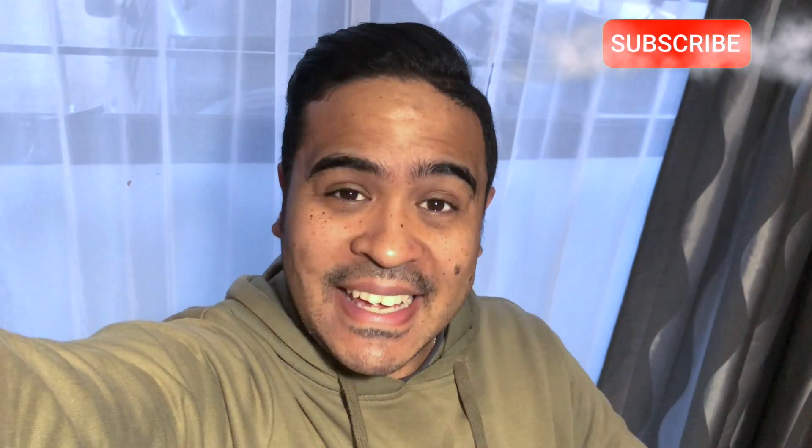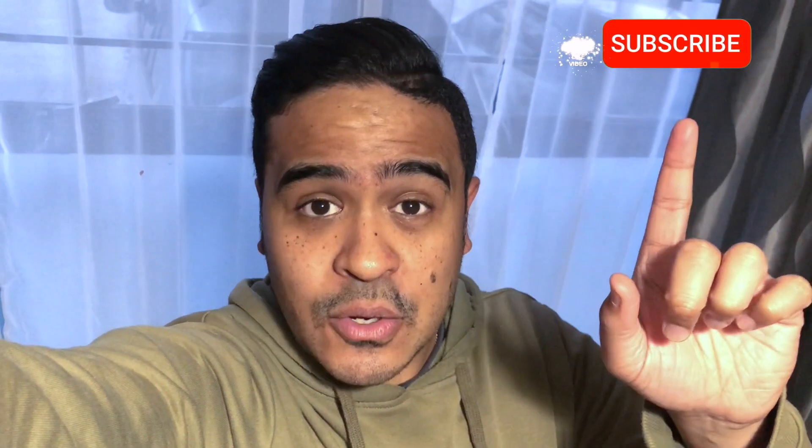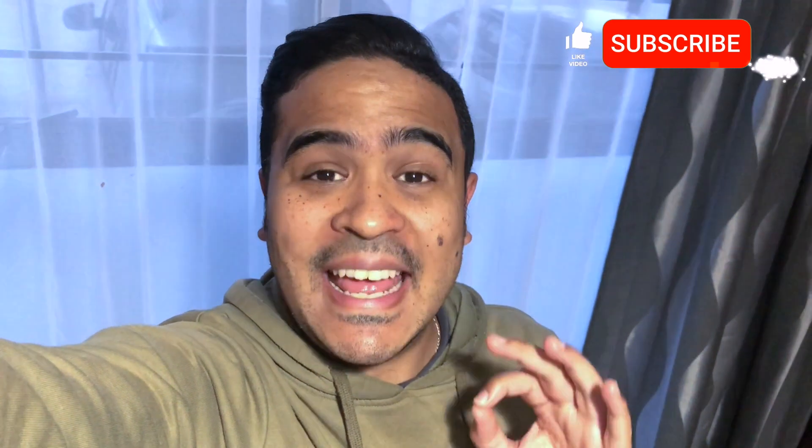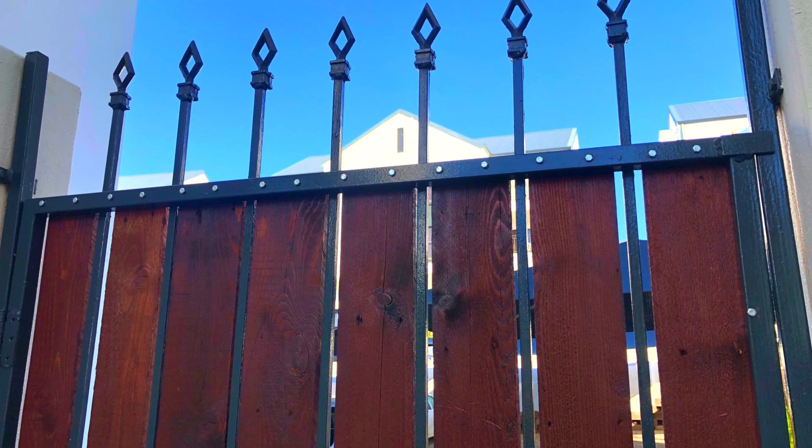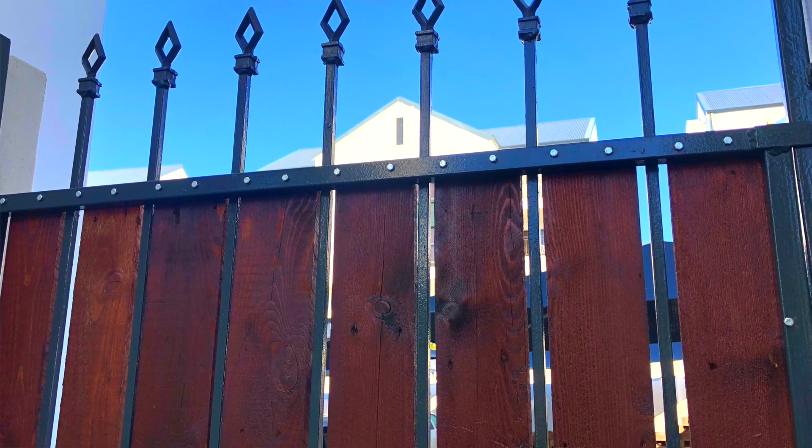What is up guys, welcome back to the channel. My name is Ryan, your DIY guy. If you're new here, welcome — make sure to like and subscribe and hit that notification bell. On today's DIY, we're creating a DIY privacy gate fence to keep those nosy neighbors out from checking on your backyard. It's a super simple DIY with readily available materials and very limited tools, so let's get started.